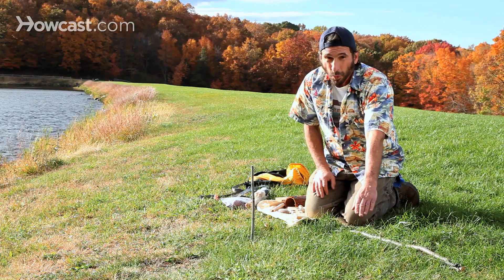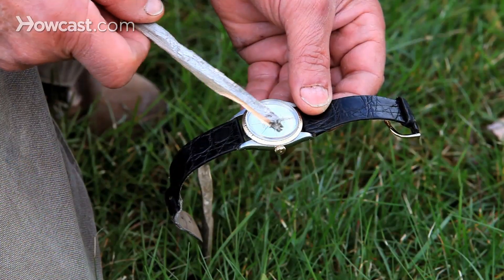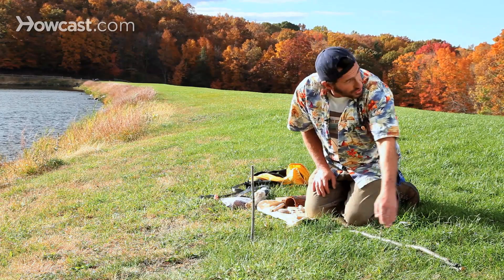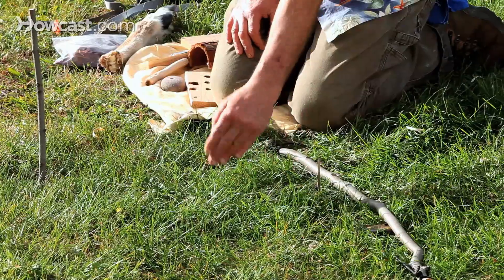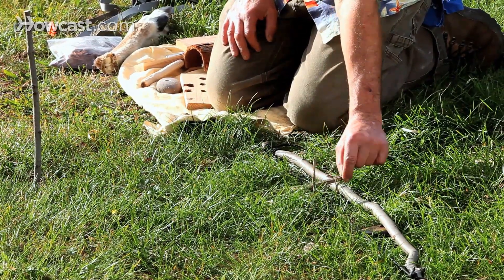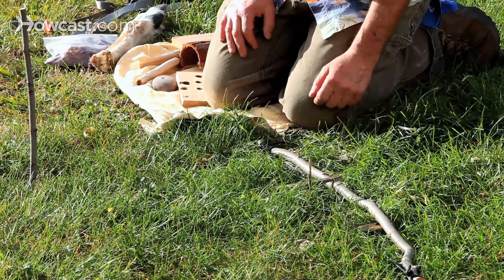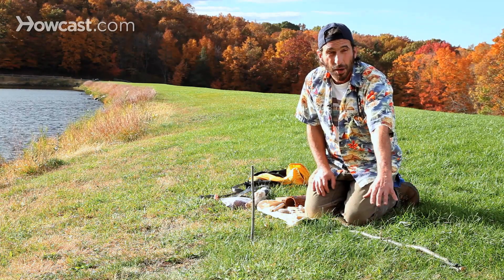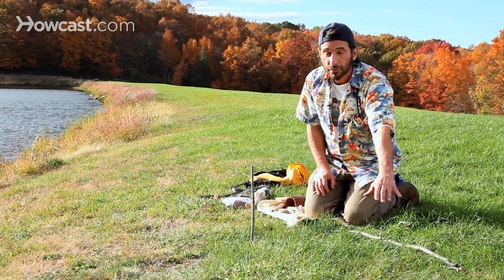We also did a watch-sun compass, and the watch-sun compass gave us south in this direction and north in this direction. So our north-south line, if we put it right next to our east-west line, makes a perfect cross giving us north, south, east, and west. So we have a compass right here on the ground from the sun.